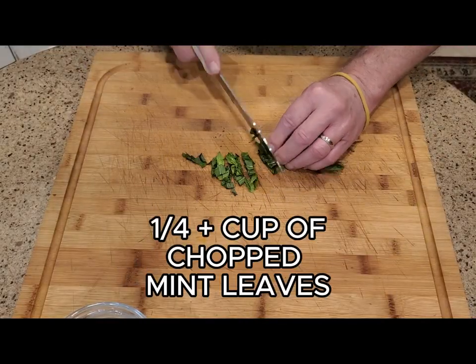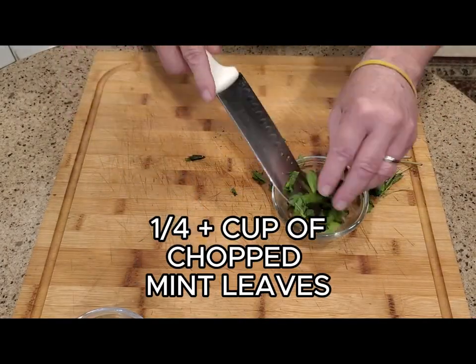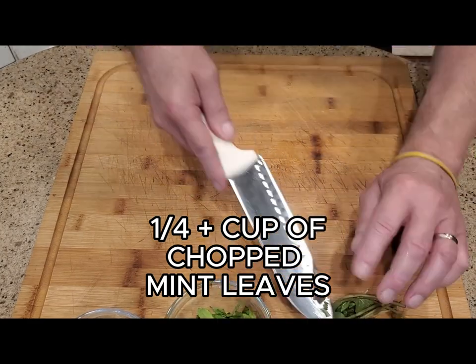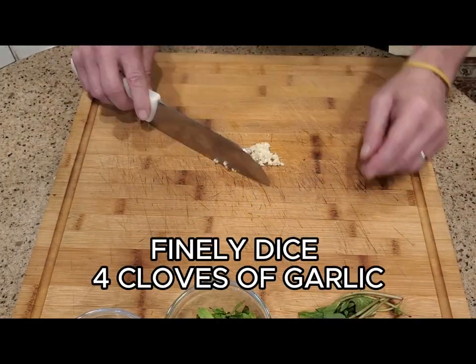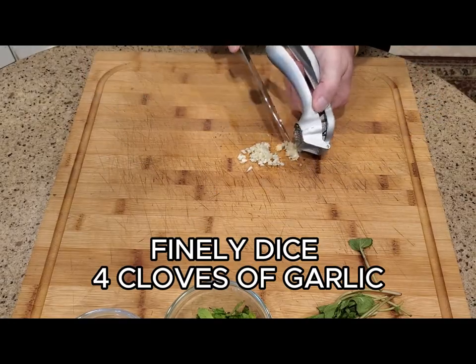While the potatoes are cooking, let's dice up our other ingredients. Roughly chop your mint leaves until you have about a quarter cup. Finely dice four cloves of garlic or use a garlic press. And that's it.